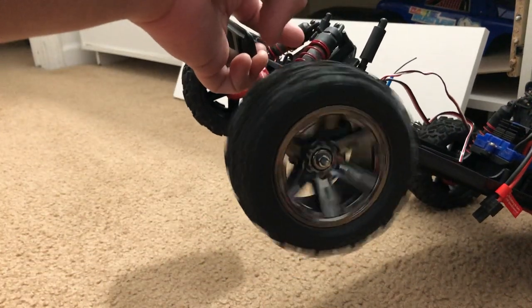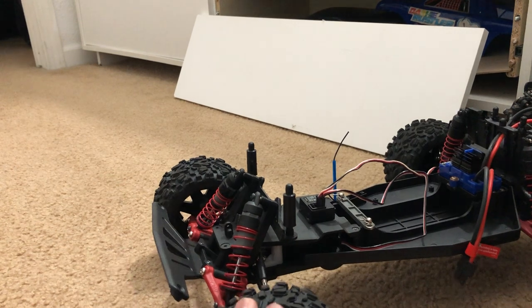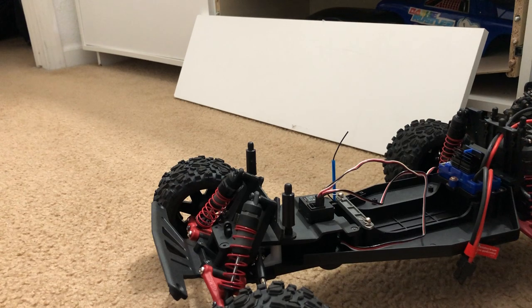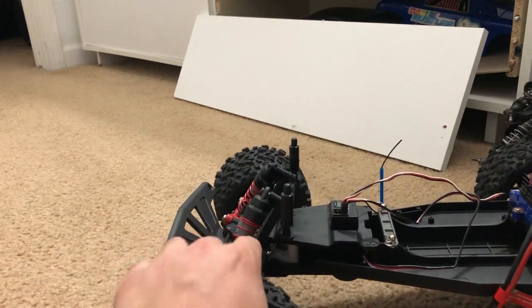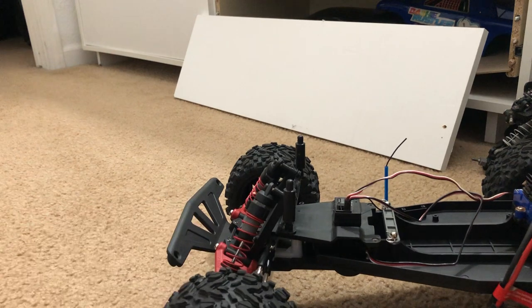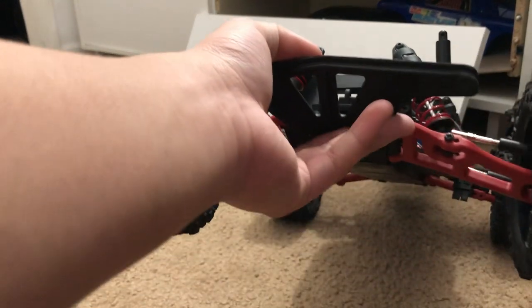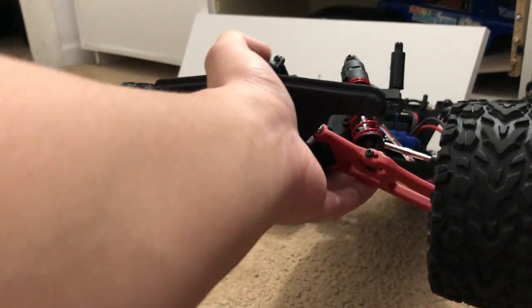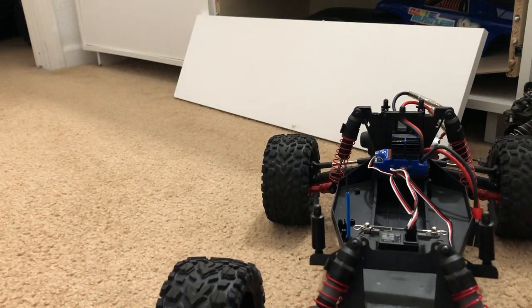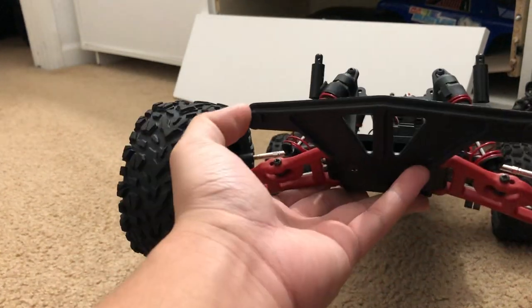I found out that the Talon EXT tires for the Rustler 4x4 have the same offset front and rear, and I didn't want that — from the top it looks weird, and when you turn the wheels all the way they rub against the body. So I changed the front lower control arms to the wider ones for the two-wheel drive Rustler, Slash, Stampede, and Bandit. The front bumper is also an RPM front bumper for better durability.